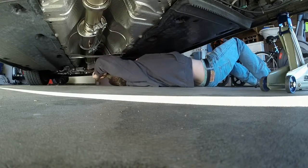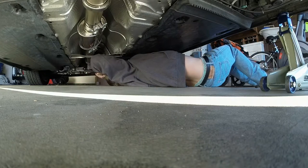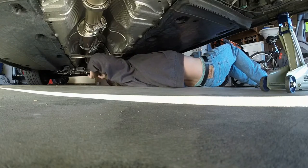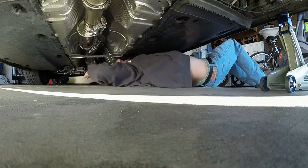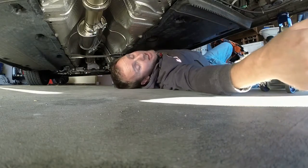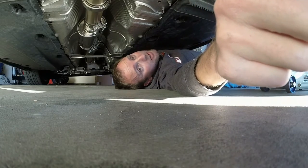This one — quarter turn, quarter turn. All right, each v-band clamp needed about a half turn to re-torque it, and I'll probably need to do that again every time I check it.